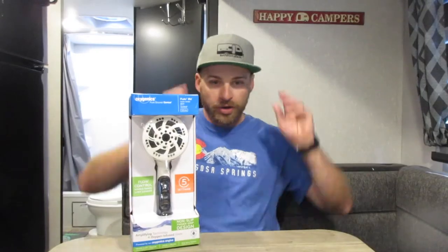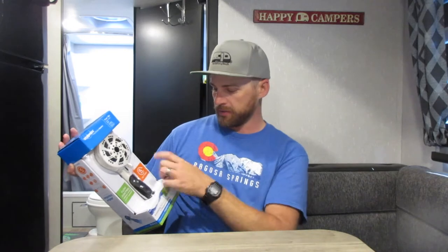Here is our new shower head by Oxygenics. I believe I bought this on Amazon — link in the description below. This is the Fury RV, model number 92789. It says 1.8 gallons per minute. I'm not sure what the stock one does, but we've got flow control — that's the thumb button — and five different settings.